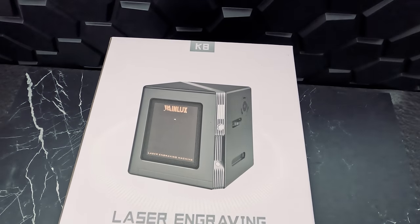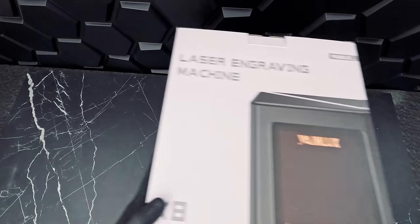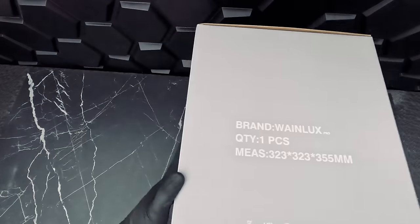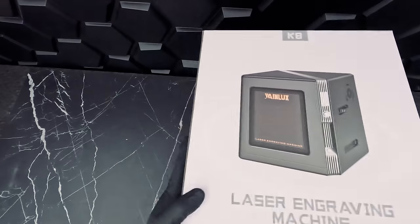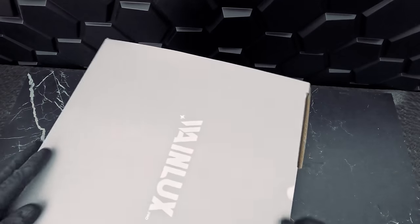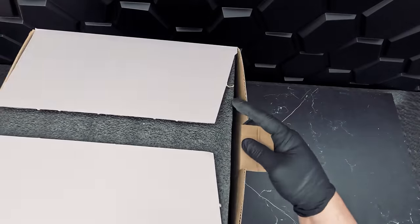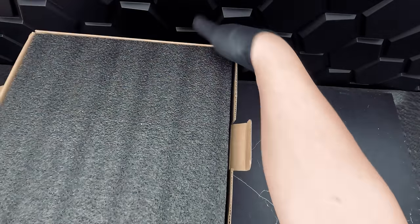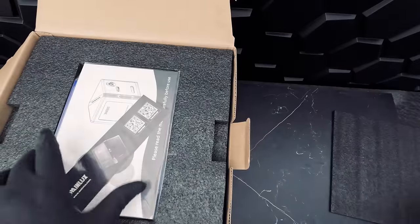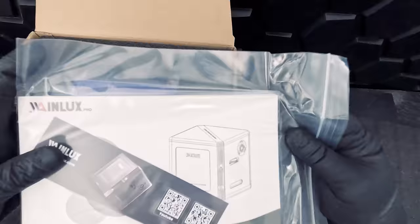We'll begin by unboxing the K8 mini engraving machine. The box is pretty sturdy and well packed — it has a picture of the device on the front and some specifications on the back. It's definitely geared to be more retail-ready, unlike most of the other laser engravers we have seen so far. This may aim to capture a wider range of consumers. Let's take a look at the inside — the first thing we'll see is our trusty user guide and some free testing materials.